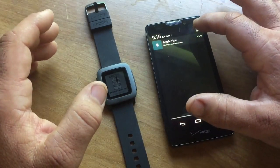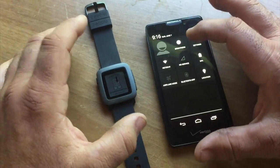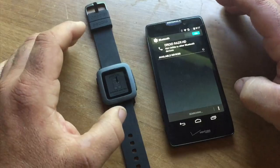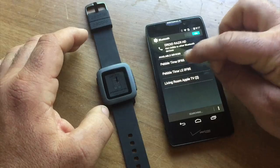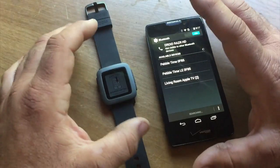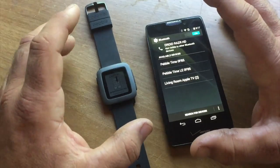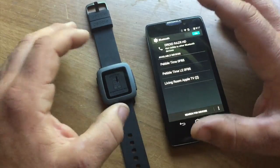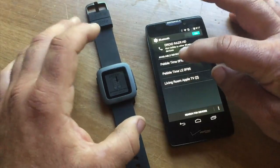This is important because a lot of people have had trouble pairing their device and then reconnecting with Bluetooth when they walk away. So we're going to turn Bluetooth on. There are actually two Bluetooth connections you have to make. There's the regular Bluetooth that syncs all your notifications to the Pebble Time, and there's also a Pebble Time LE, which is basically for controlling your phone from the watch — like music controls. We definitely want to pair both of these.